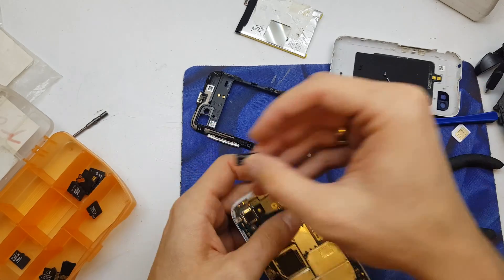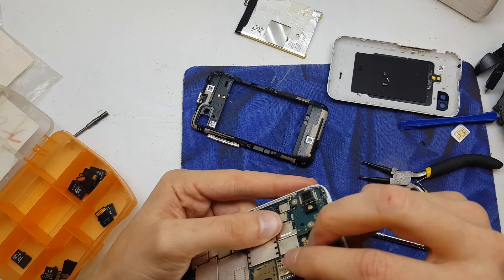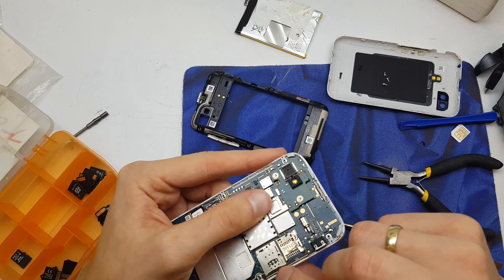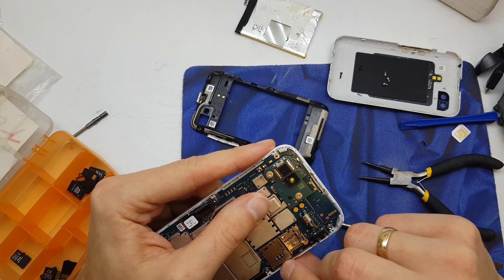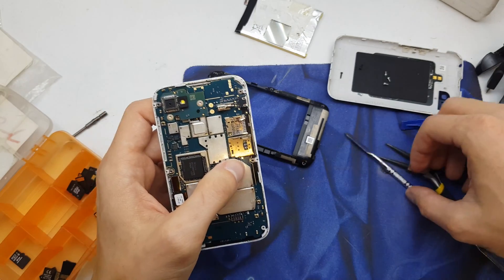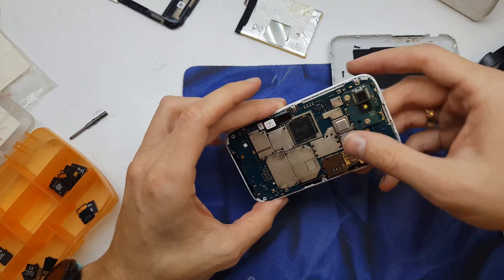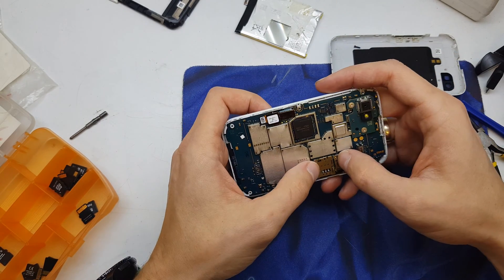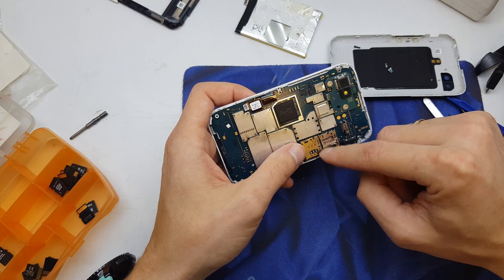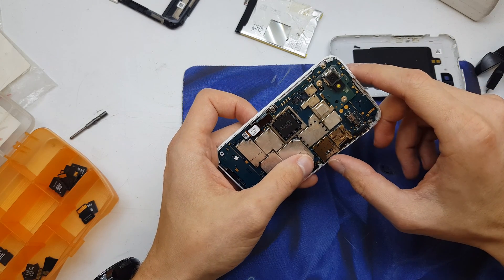I hope it's going to work. Now let's see — yep, the SIM card is crashed in here, so it needs to be replaced. I'm gonna disassemble this part from the phone and assemble a new one.